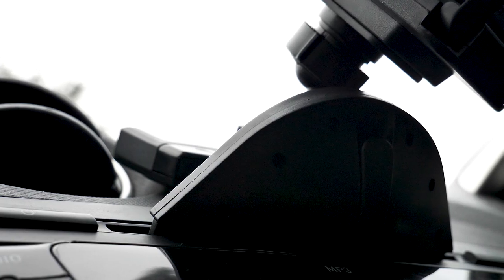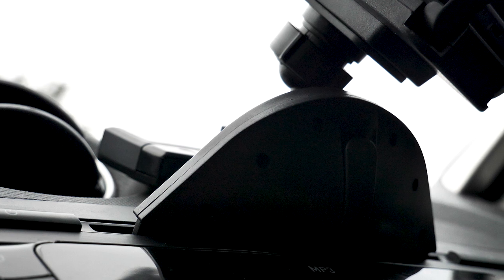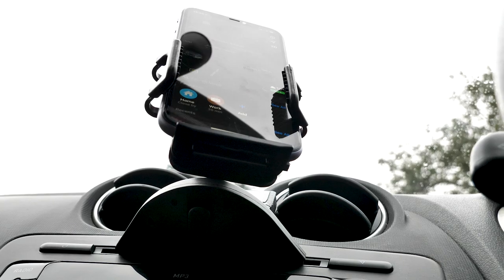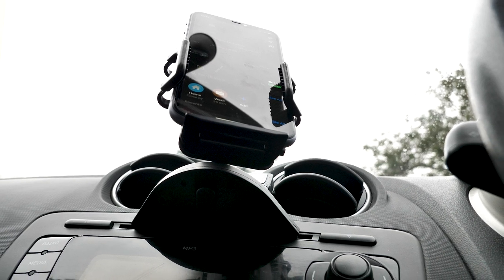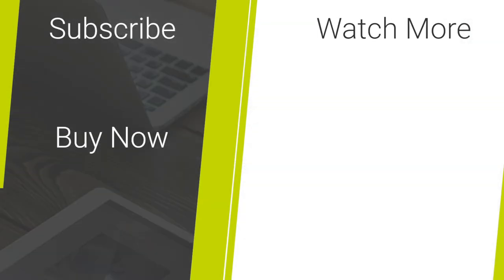I hope this helps you decide to buy this Elixar phone mount. Please subscribe for more videos from MobileFun, share with anyone that you know that needs to mount their phone while driving, comment below your thoughts on this product, and finally, to buy this phone mount, check out the links in the description.